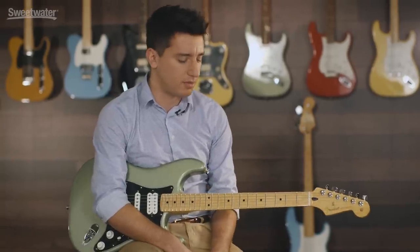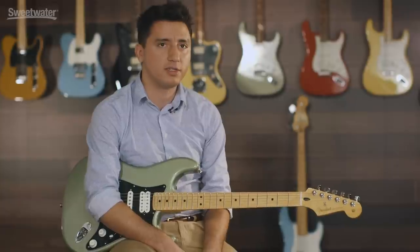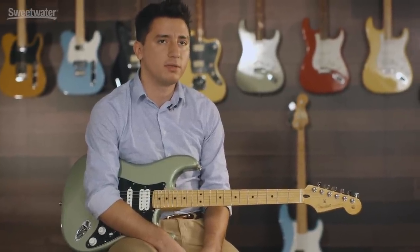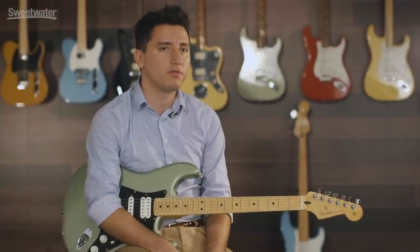If you can picture the sound of a Stratocaster, or if you want something a little bit different, with all the different options and finishes there's definitely some great possibilities to be able to find exactly what you're looking for.